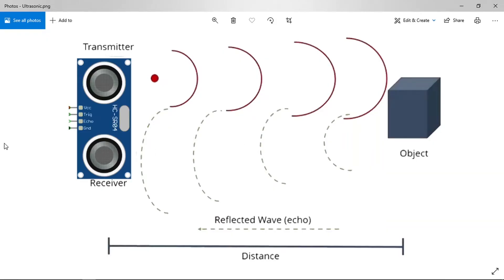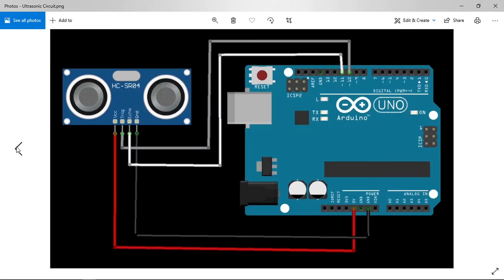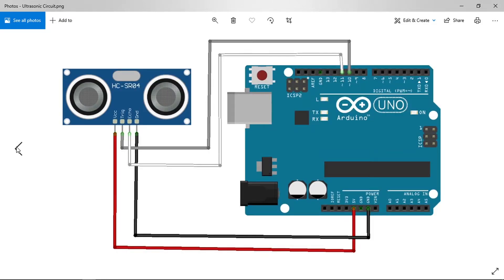First we need to hook the sensor up to the Arduino. We'll follow a wiring diagram: VCC connects to 5 volts, GND connects to ground. Then we have the trigger and echo pins — you can use any digital pins. In this video we'll use pin 10 for the trigger and pin 11 for the echo.